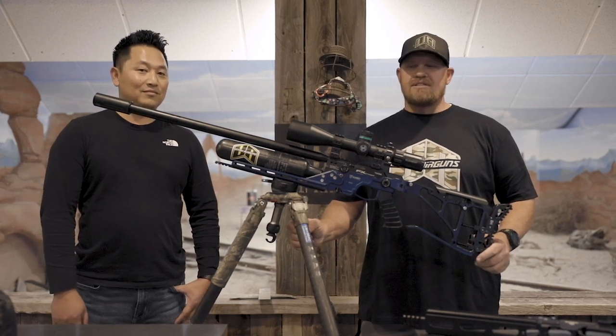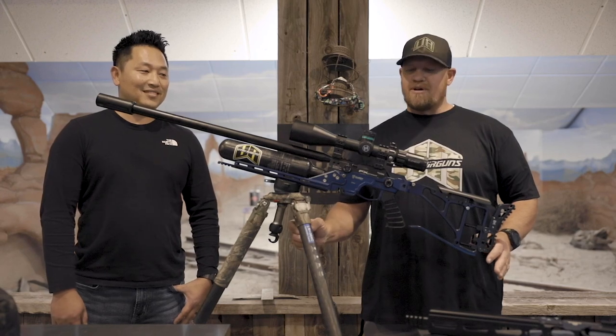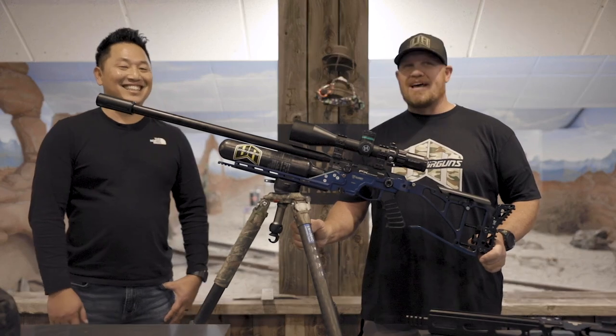Hi everybody, I'm Justin from Utah Airguns and today we've got a couple really exciting things to talk about. One is we've got a special guest — the man, the myth, the legend — Donny FL in the house.